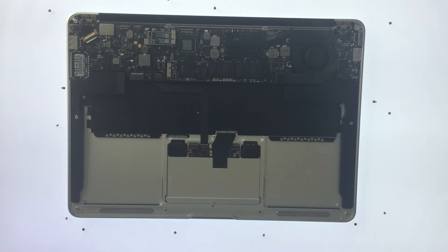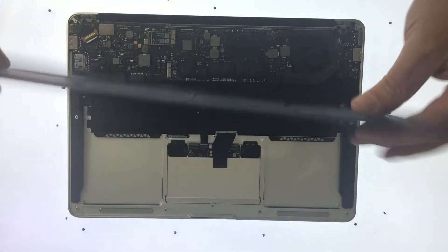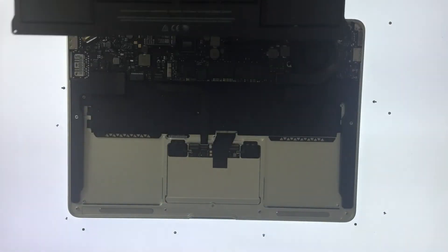With the inside of the laptop now cleaned, we can look at fitting the replacement battery. We used, and we recommend that you use, an official battery replacement part, which will cost around £100. You can purchase a MacBook Air battery from a third party for half the price, but this option may prove to be a false economy.